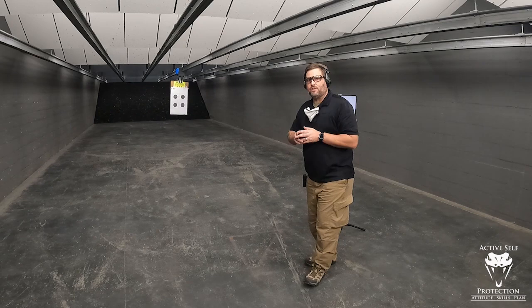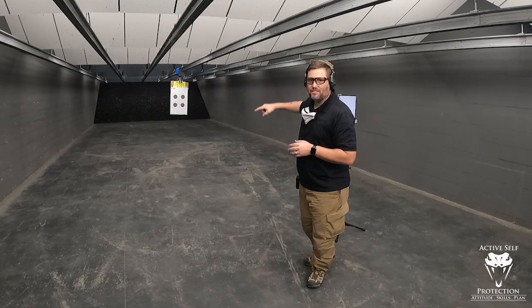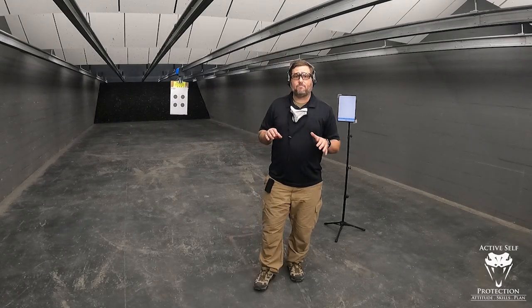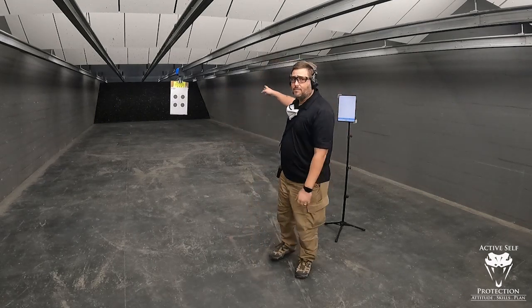We're set up at 10 yards and I have the dreaded B8 target up there. The B8 lets me score — objective scoring really matters. I also have my range tech timer, got my iPad set up, my timer sitting right here. So I am set up for objective time and objective scoring.